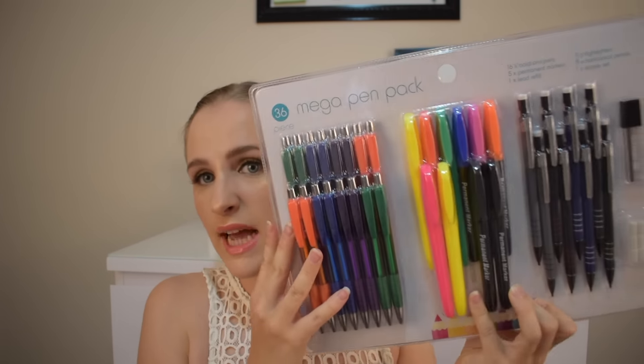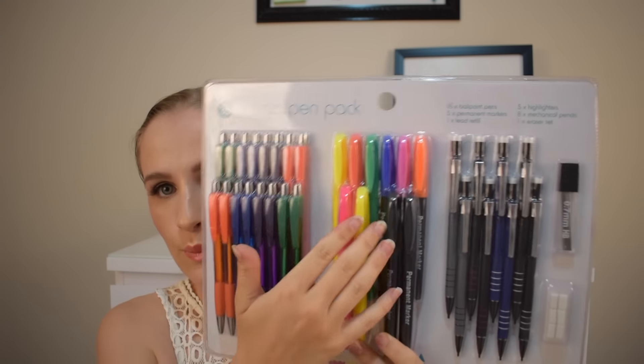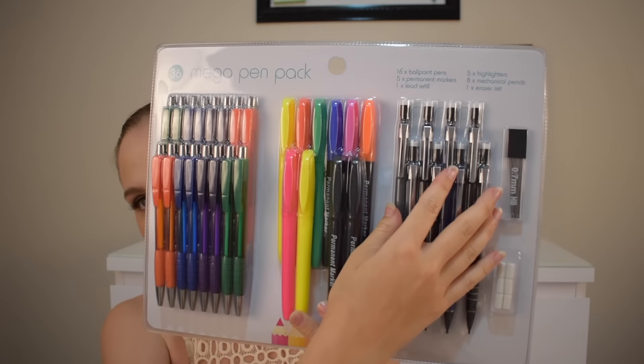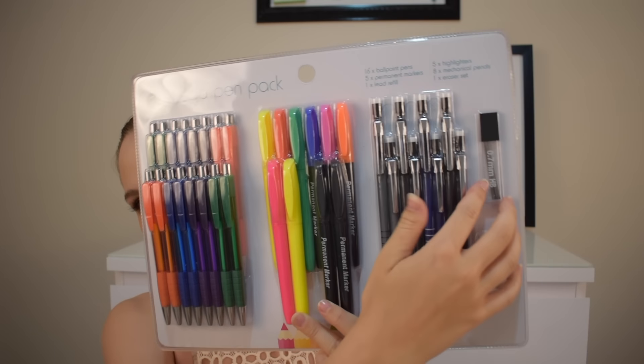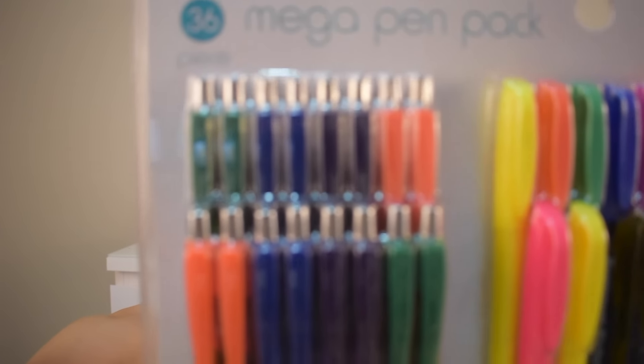It is this 36 mega pen pack. It's got 16 ballpoint pens, five permanent markers, one lead refill, five highlighters, eight mechanical pencils, and one eraser set which goes with the mechanical pencils. So your pens, highlighters, permanent markers, mechanical pencils, spare lead, and erasers.